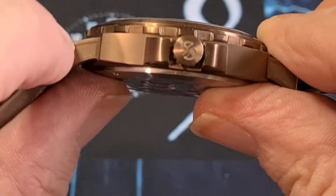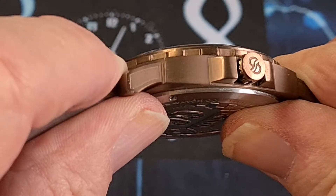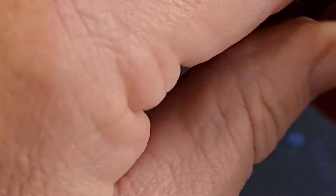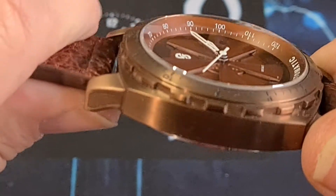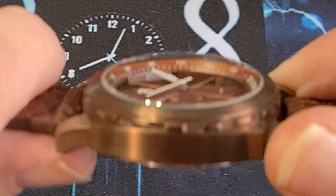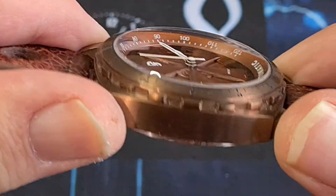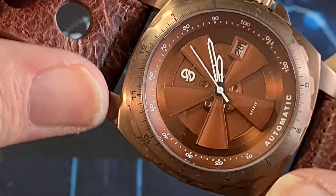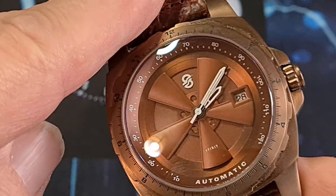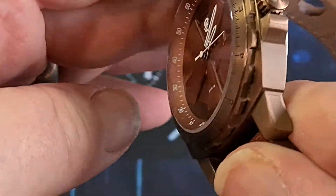Looking at the case, we've got these little recesses which are kind of slightly more brushed — maybe a bead-blasted look — as opposed to the rest of the case, which is a very nice, very high quality brushing. It's a stainless steel case — 316L stainless steel — which is then PVD coated in bronze, which is very cool. We have a domed sapphire crystal with AR coating. Even though it's domed, it doesn't give a lot of distortion and it's actually very legible at pretty much any angle. A lot of people like the distortion effect, and I do too, but it's nice to see a domed sapphire crystal where you don't get too much of that.